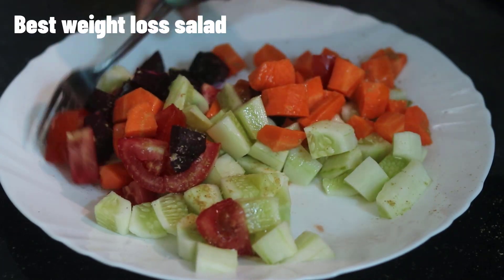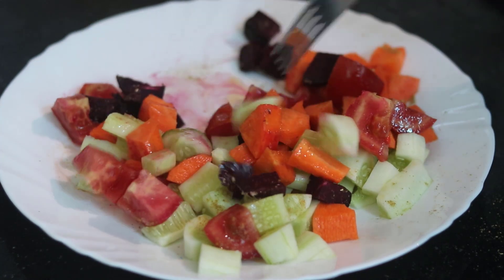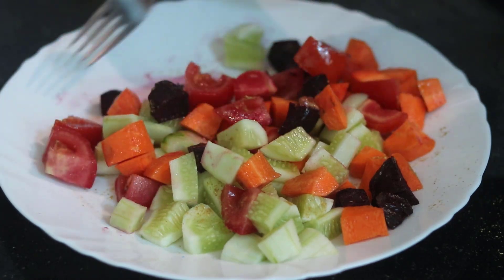Hi, welcome to this video. I'm going to make a good weight loss salad recipe. It's very simple, very easy, very effective, and very good.